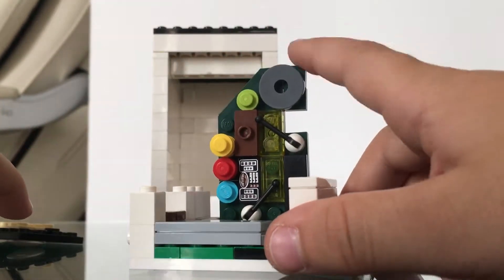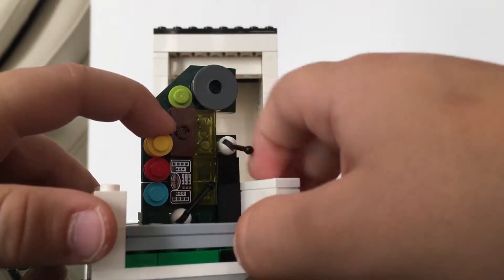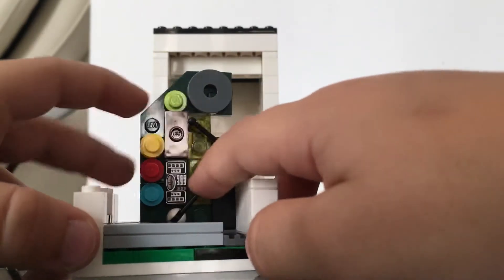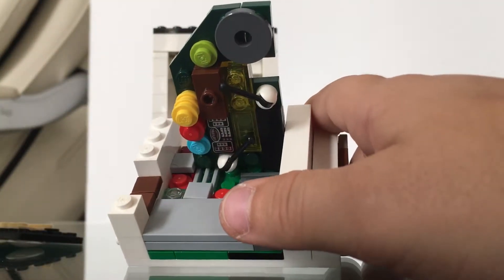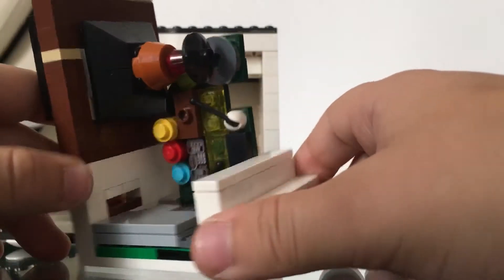Here you've got the base plate. As you can see you have some levers in here, and here's the base command, and here you've got some base pieces. Now let's put it back together.